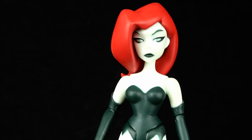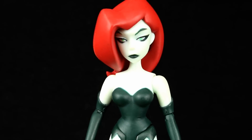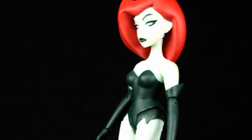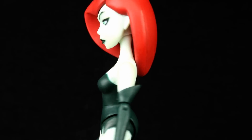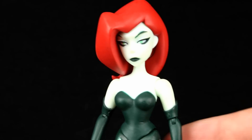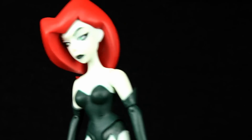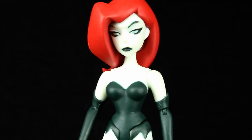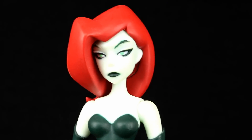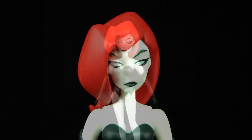Kind of like the Riddler — go ahead and pick her up if you're collecting the line, you won't be disappointed, just don't expect her to be fantastic and you'll be okay. I do recommend her in that capacity — just don't get your hopes up too much and you'll be just fine. Thanks for watching guys, make sure you subscribe to the channel so you can see my upcoming figure reviews, custom figures, and other good stuff. In the meantime, keep collecting.